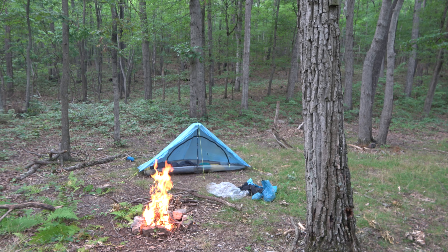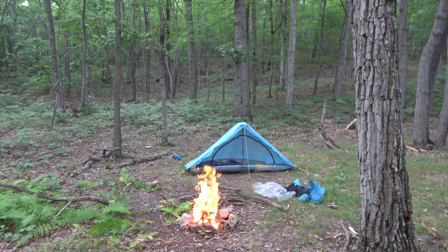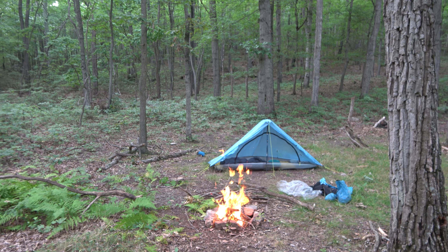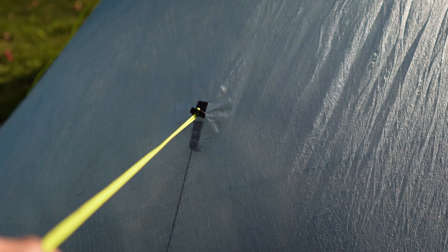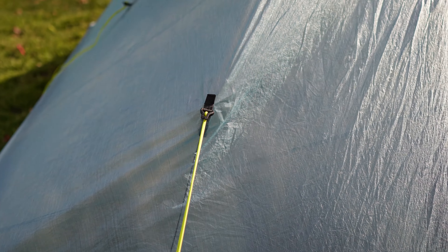The Plexamid is a one-person, non-freestanding tent that requires one trekking pole and six stakes. You can add four additional stakes to pull out the sides for some extra room, but personally I've never needed to do that, and the room it gives you is minimal in my opinion. The tent material consists of a one ounce per square yard DCF for the floor, a 0.67 ounce per square yard bug net, and a nicely sized rainbow zipper with dual pulls.